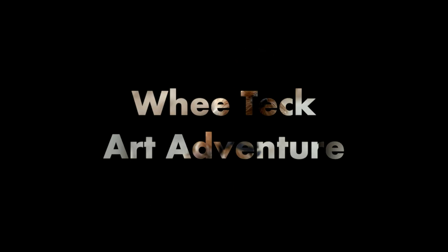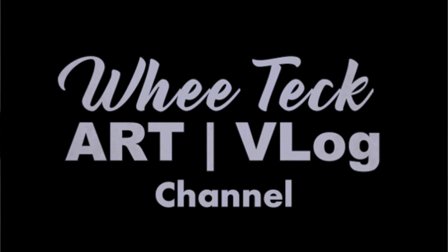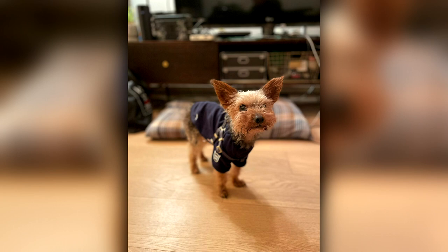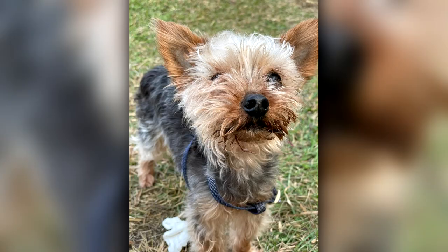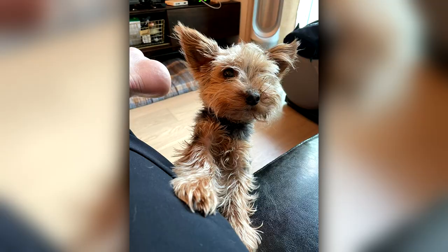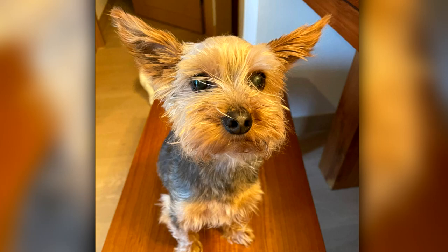My friend Jason, who recently lost his beloved furry friend Max, asked me to do a sketch of him. So this is it. Max, from the photograph I was given, looks really cuddly, really furry. I think Jason sometimes referred to him as his bear or bear bear. But he certainly looks so cute.